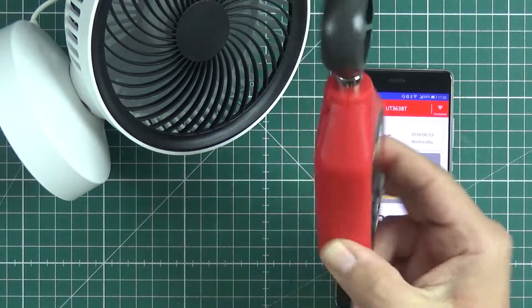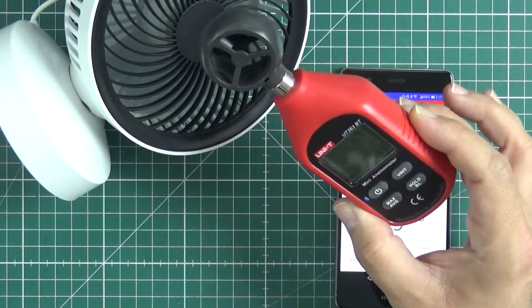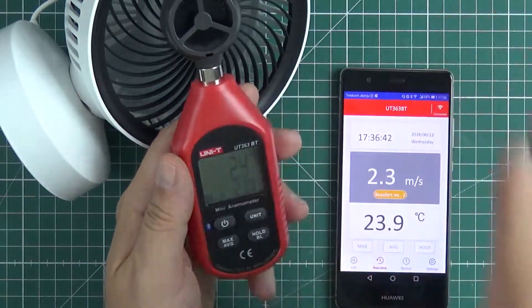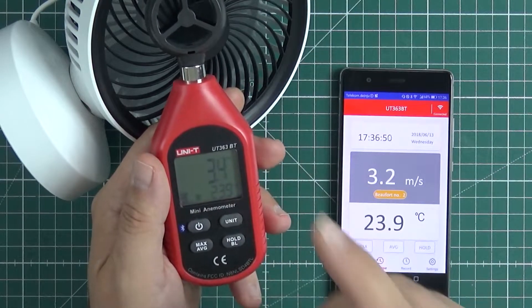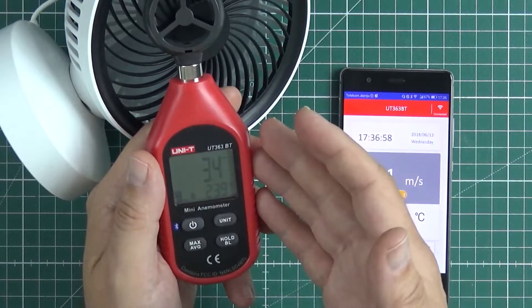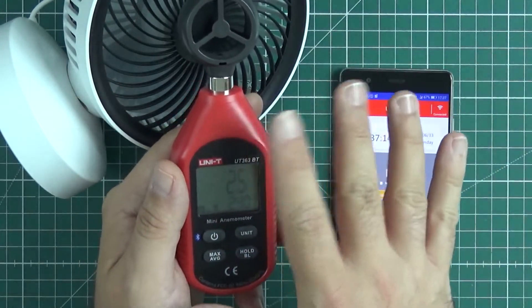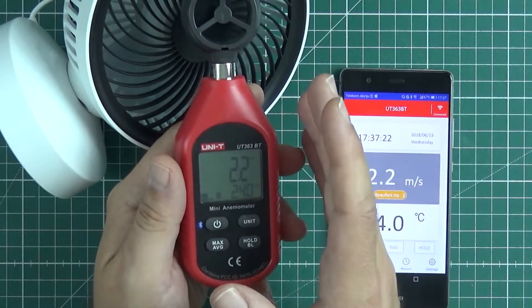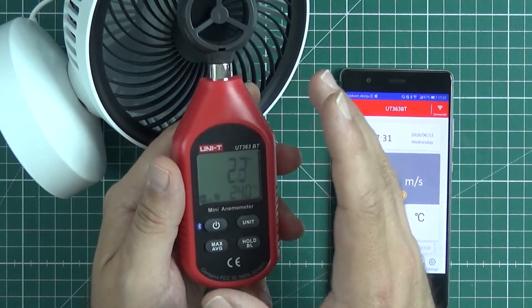Bottom line: better than I expected. It's worse than I hoped because it measures from about one meter per second - slower than that, it's not always starting. But okay, let's say for the price - yeah, but only for the price. I'm using this on an airfield sometimes when I just want to have basic information about how strong the wind is blowing and to have some fun because I like to measure stuff. Conclusion: not that bad. Pretty happy for the price. Do not expect much because it's just a very, very simple device, although quite fun.